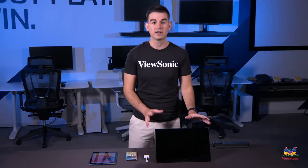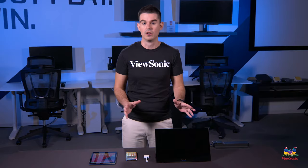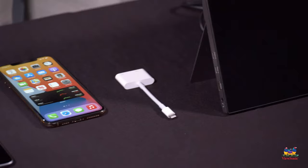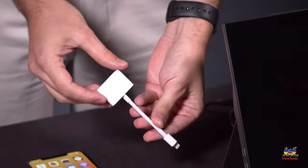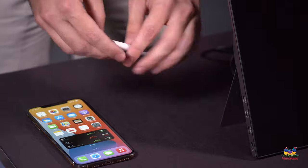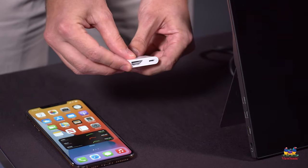On the ViewSonic side, we provide you with every cable you'll need for this configuration. But on the iPhone and iPad side, you will need to get one accessory — this little adapter here — which will convert a lightning connector to a full-size HDMI.